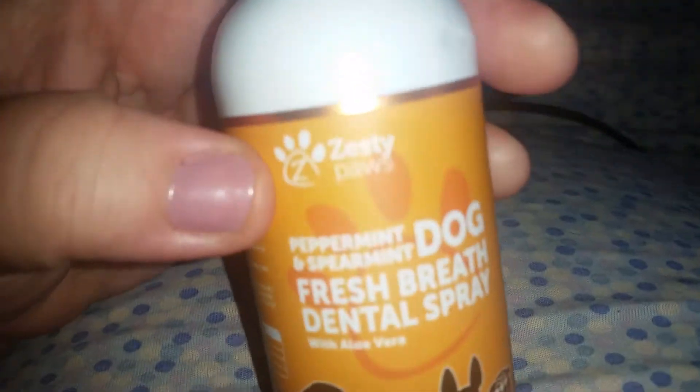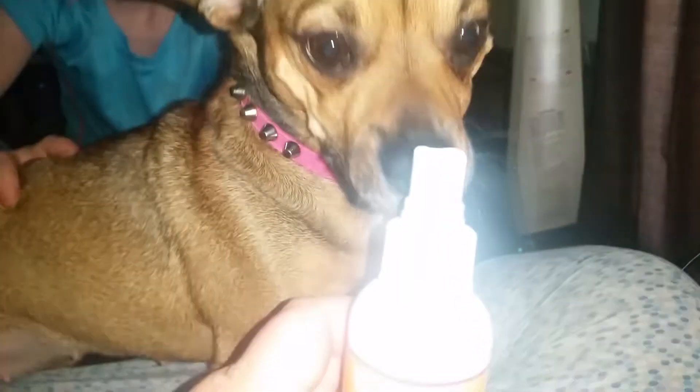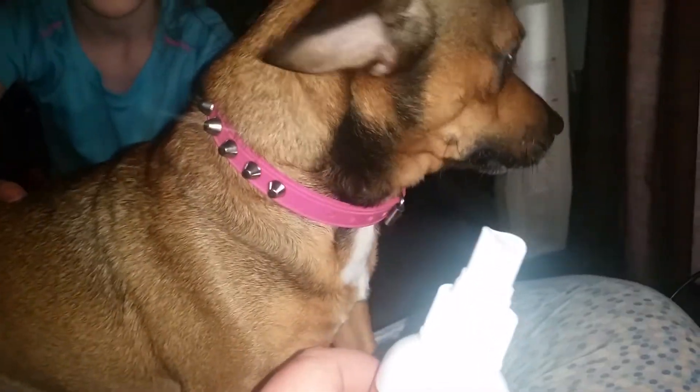Alright, let's see what my puppies think of this. Ivy, you smell it? Do I want some? Alright, let's see.